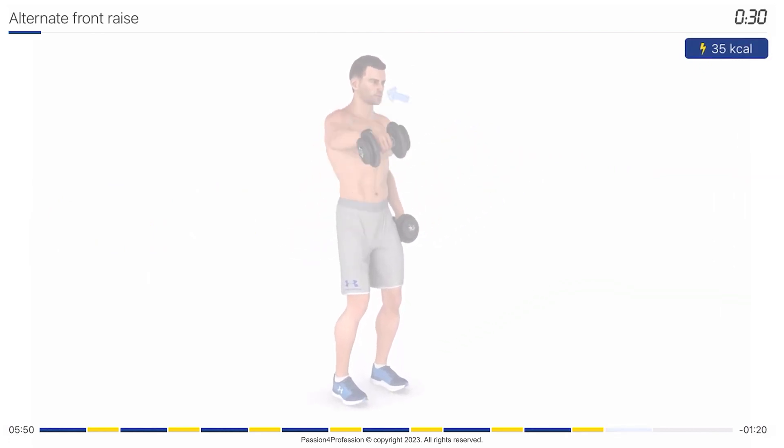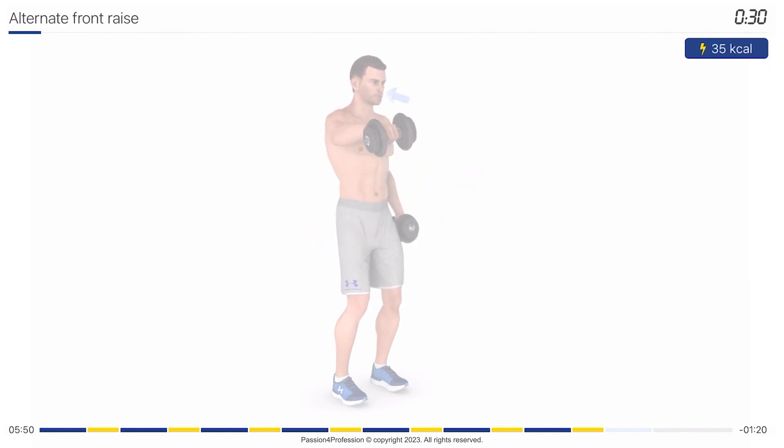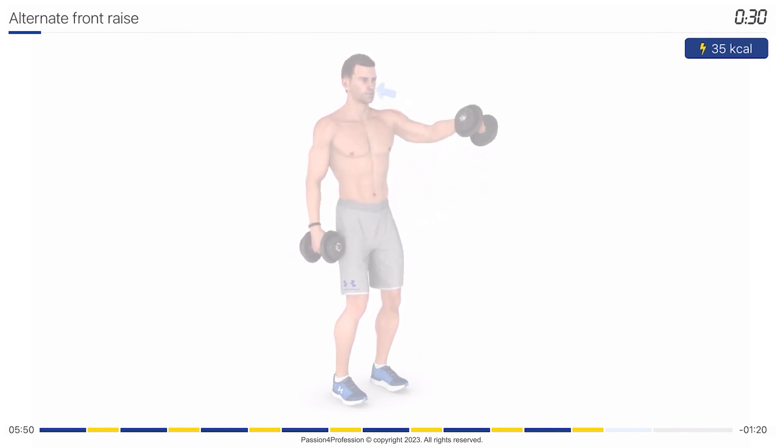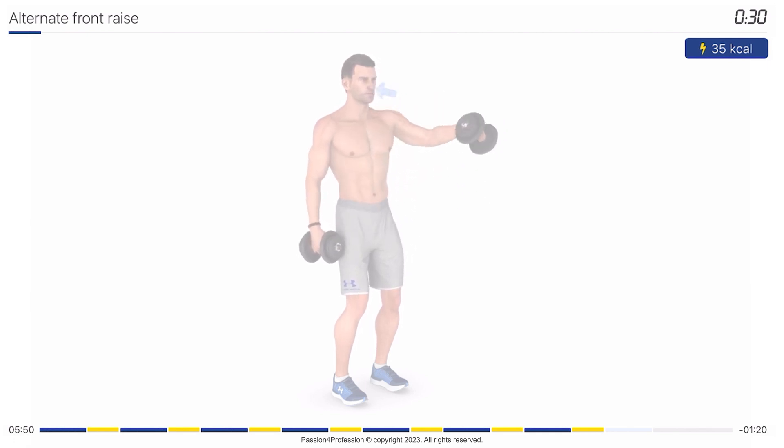Next exercise: alternate front raises. 30 seconds. Get into the starting position. 3, 2, 1, go!